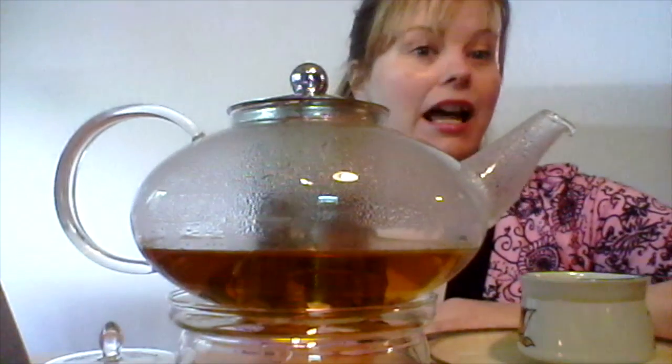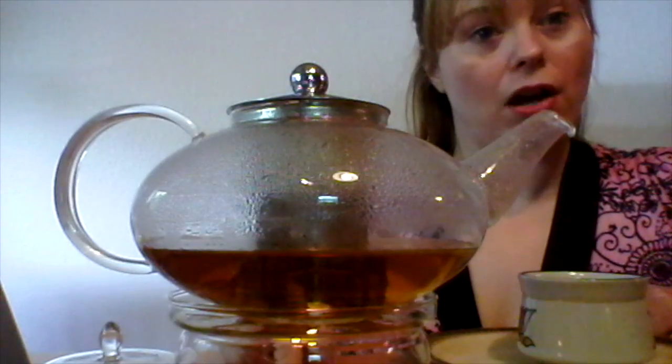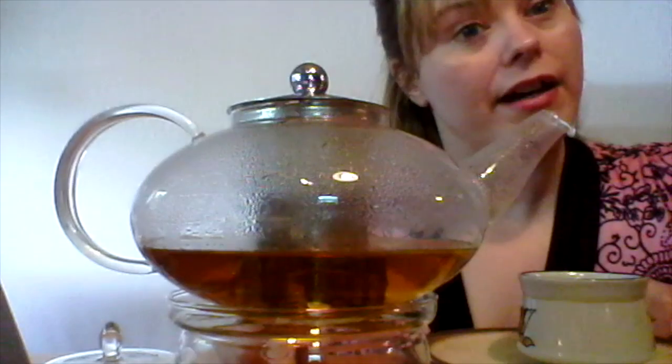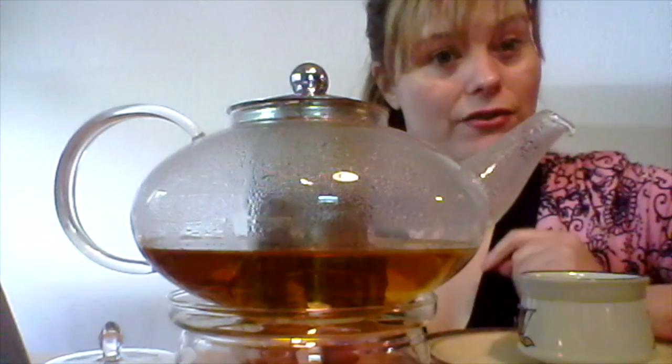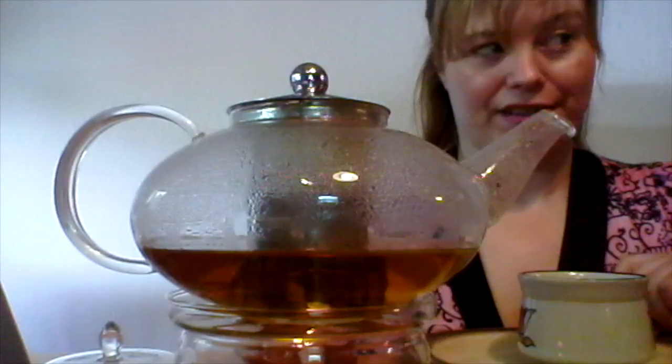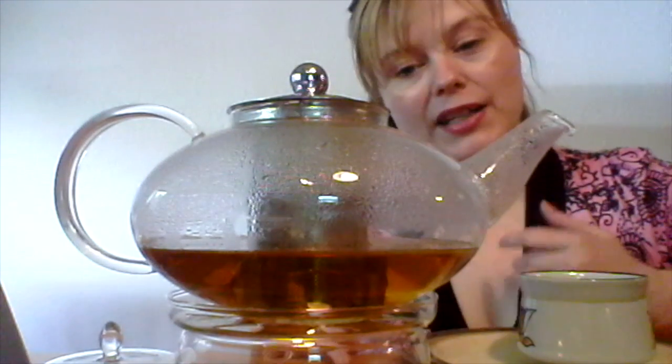Hi, I'm just settling down to enjoy a pot of fresh mint herbal tea. I'm steeping the tea in this new teapot with tea warmer that is available on Amazon from Tea Beyond. This is only the second time that I've used it. I previously made a pot of green tea using it and I just wanted to talk to you a little bit about this pot.